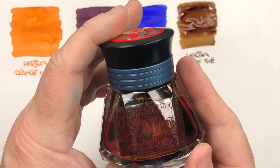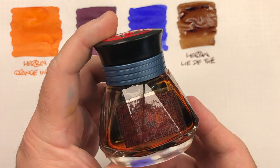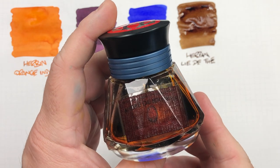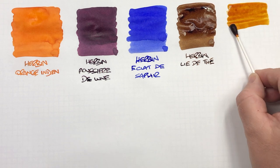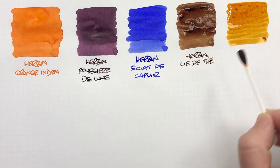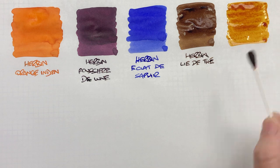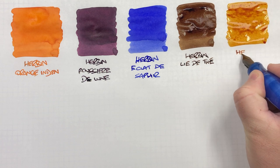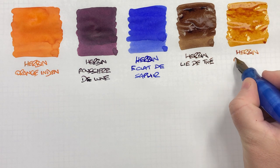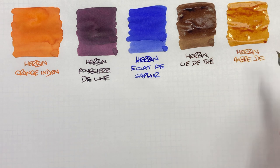The next ink is another one I decanted. Unfortunately it leaked and the label got inked up under the sellotape. But this is Herbin Ambre de Birmanie. We'll do an ink swatch. You can see that lovely sort of brown amber colour, and again I find this is quite a wet ink as well.